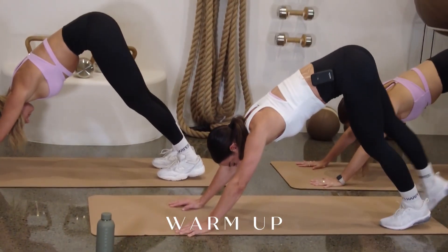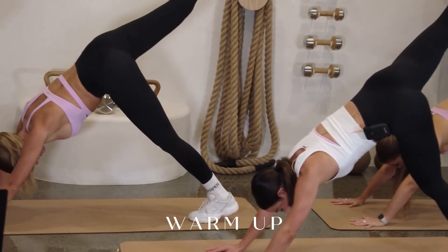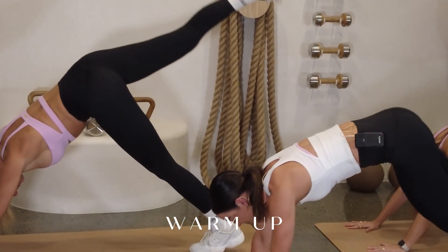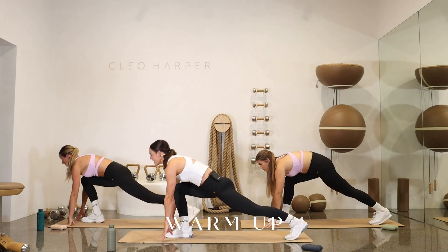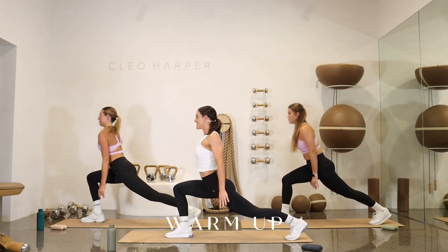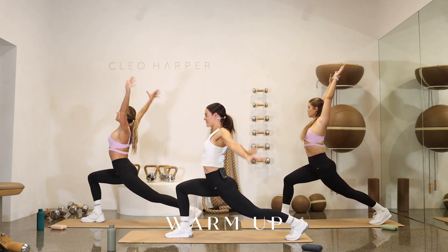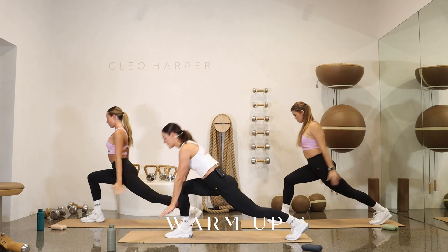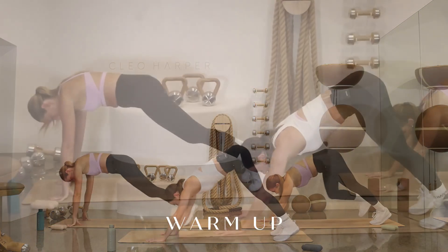Inhale, sweep the right leg up to the sky. Really reach that leg high. For three, in two. We're going to sweep it forward in between the hands into a long lunge. Taking those hands from the floor, taking the chest, opening the heart. Inhale, sweep those arms around — get that nice little shoulder roll happening — and bring those hands back to the floor. Sweeping that leg back, push back to a down dog.